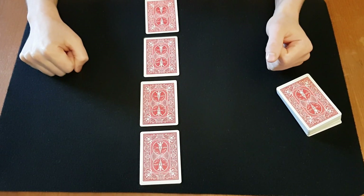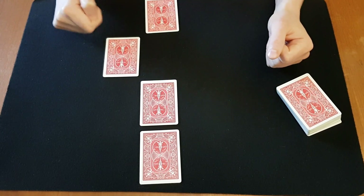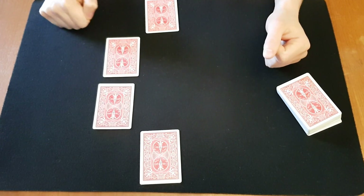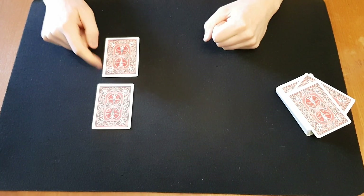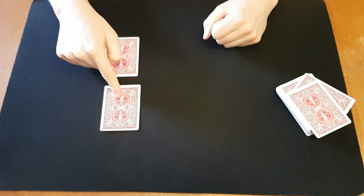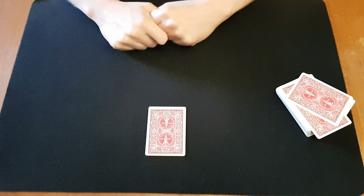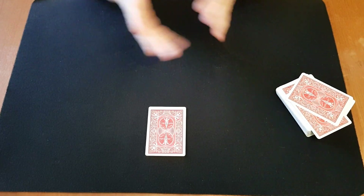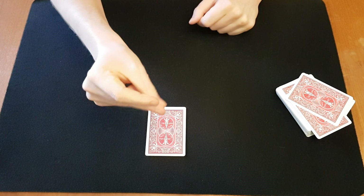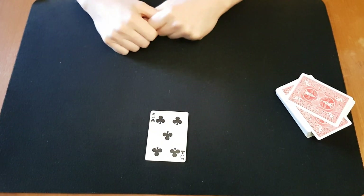Just point to a card. Let's say they point at this one, and maybe this one. And now I want you to point at one of these. Okay that one — you sure? Very well, you get that, place those again. So for the first time, what was your card? They mention their card and you go — right, five of clubs. Okay let's go through how that's done.